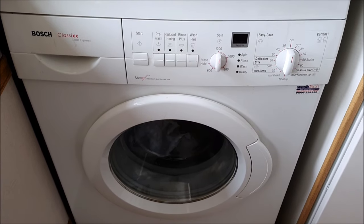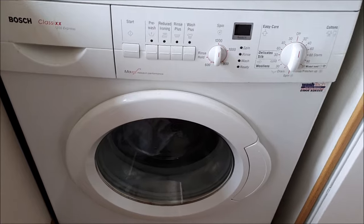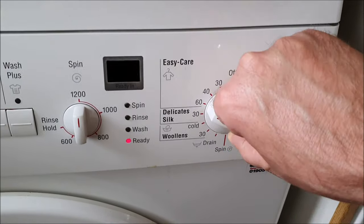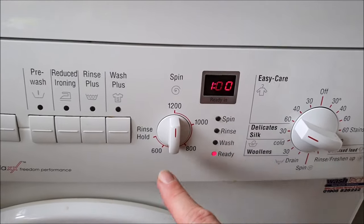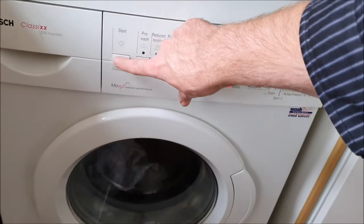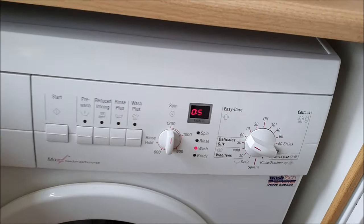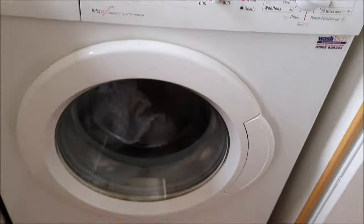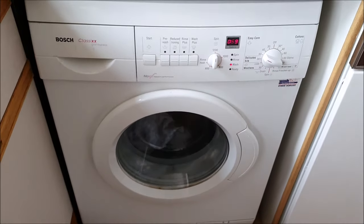Here's my Bosch washing machine and it's full of washing. I'll set it onto a cycle - 60 degrees. 'E Care' comes up, ready to go, just got to press the start button. So I press the start button... nothing's happened, it's not starting. I'm going to try and troubleshoot and see what I can do to make it start.